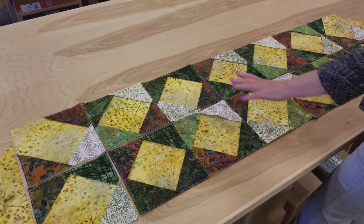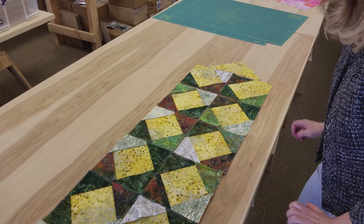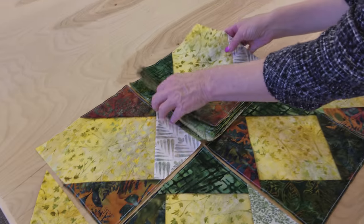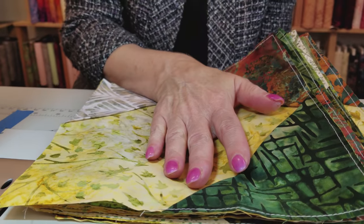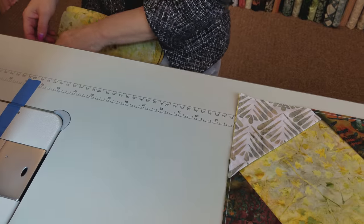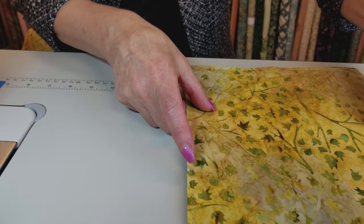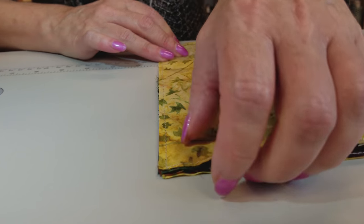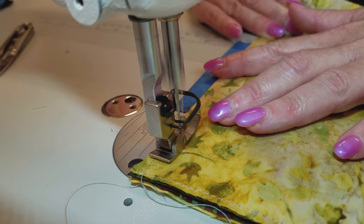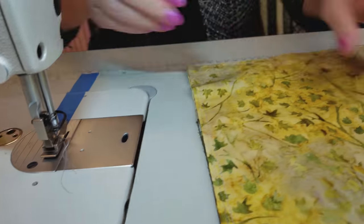I've got it all laid out and it's pretty balanced so the lights and darks are not right next to each other, and I think it looks pretty good. I'm going to sew the rows together. I pick it up in order and take it to the machine. I flip the whole stack over on my lap so each piece stays in order. We're going to stitch these together with a quarter inch — or maybe slightly deeper — seam allowance since we have so many layers.